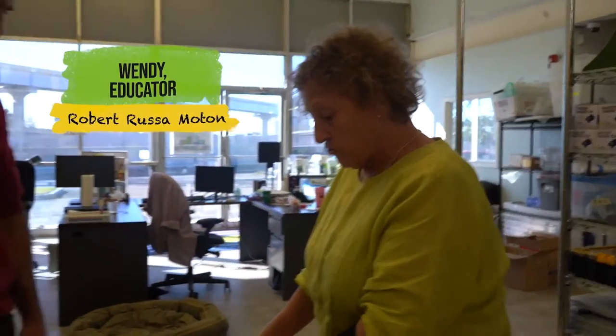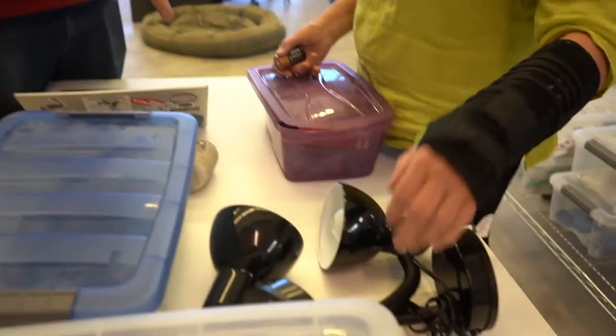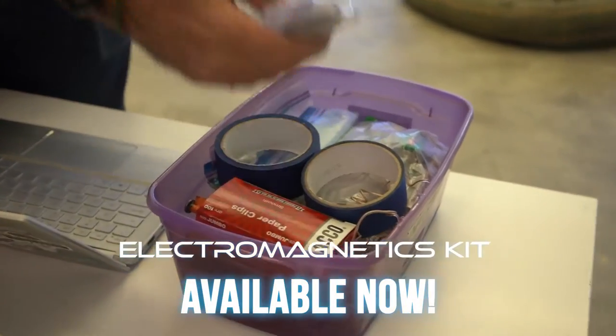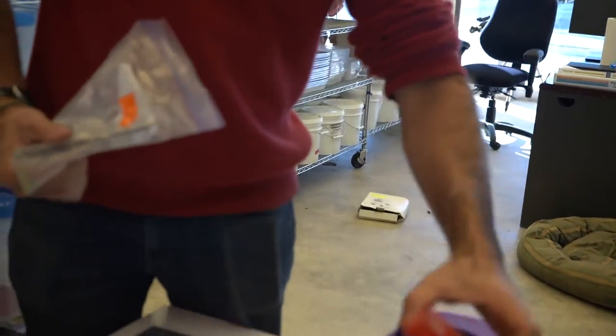The fifth grade teacher is interested in students learning more about magnetism and how electricity can be used to make magnets. We are returning to gooseneck lamps that were used for the phase of the moon, and we are getting an electromagnetics kit with tape and bags that have a nail, wire, some extra paper clips, and a whole bunch of batteries.